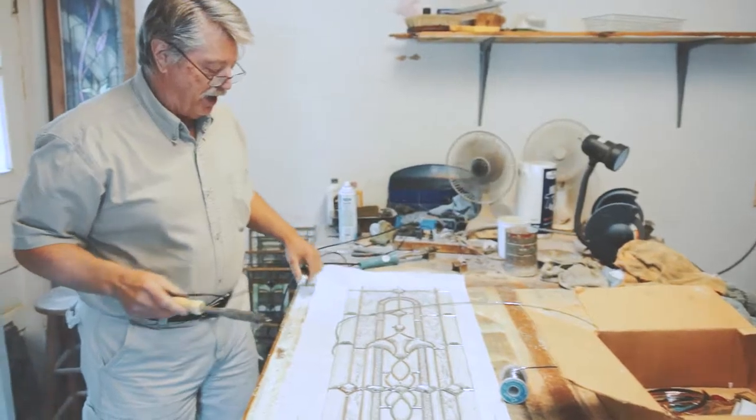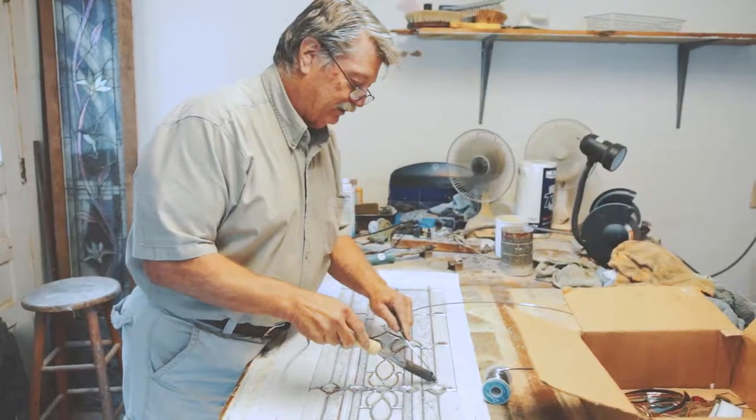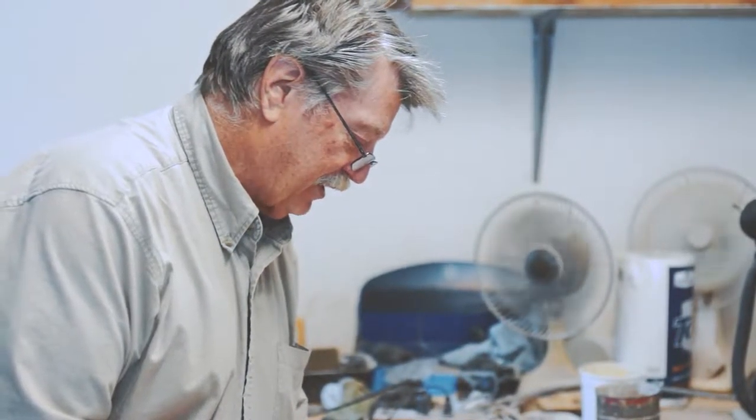This is the guy that saw me on eBay. He liked a piece on eBay but wanted one in a different size, so I had to revamp it a little bit, redesign it a little bit. But basically it's a very similar design. They see the designs on eBay and want something like that — a different color.